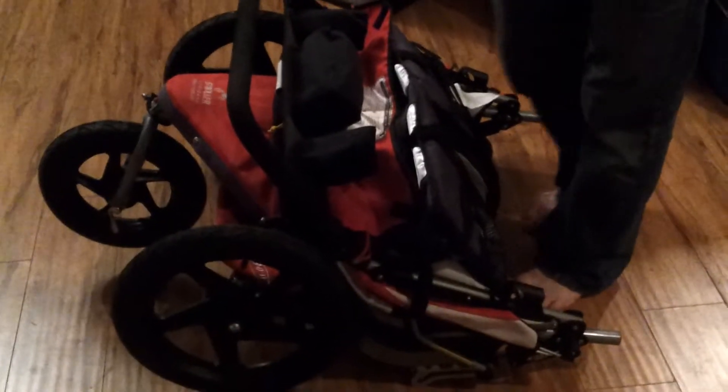Hey guys, I'm just going to show you how to use the Bob stroller because it folds — this is the way it's supposed to ultimately fold down to. When it opens, you're going to want to throw it in lock so it just locks into place, and then the bottom will also click down.